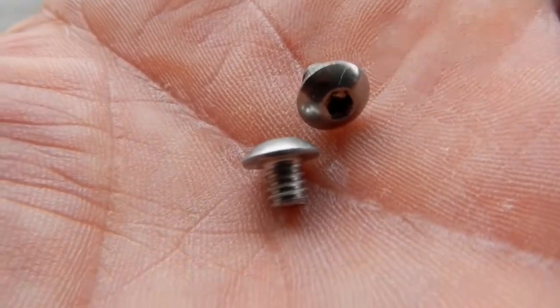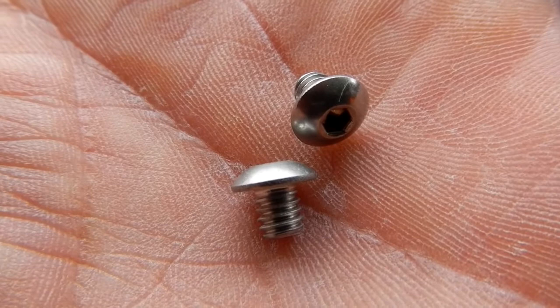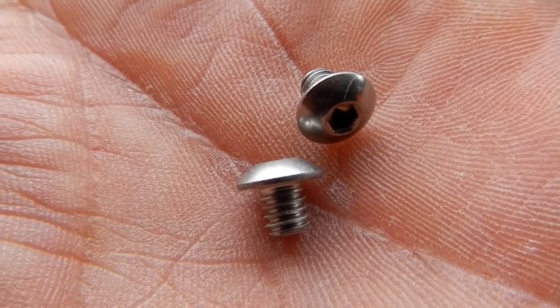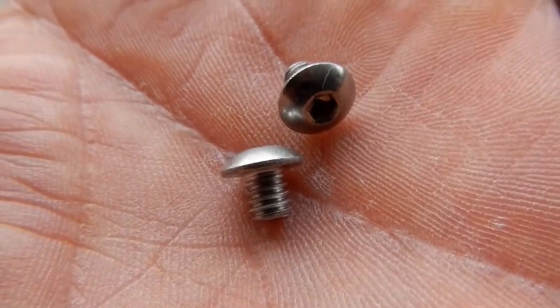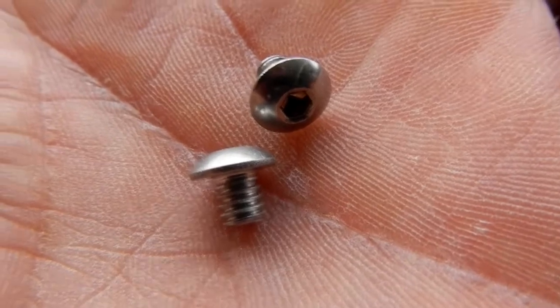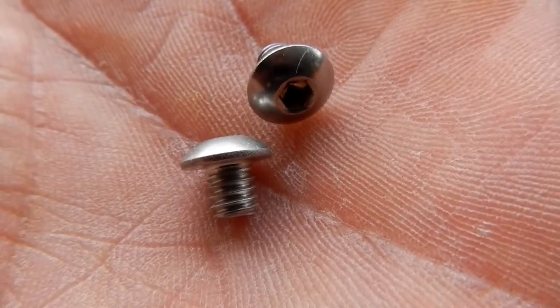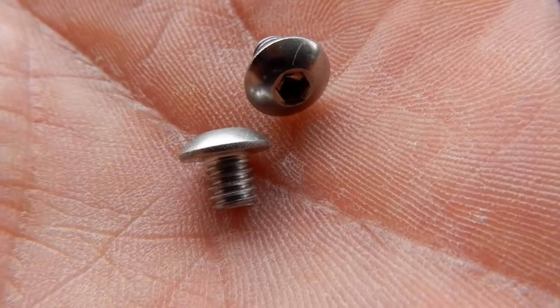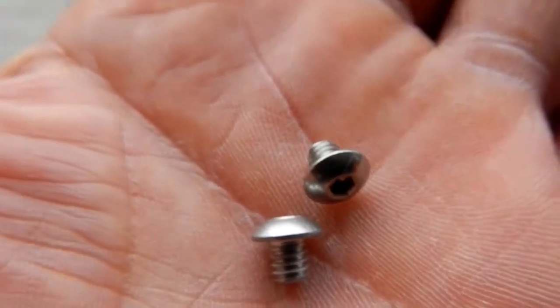These two button-head Allen-head stainless steel bolts are 8-32s and they're the original ones on the Mach 2 mount on the back side of the RA axis, where you would put this adapter. These are the small ones that came off the mount.